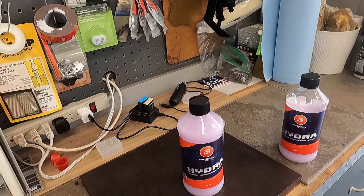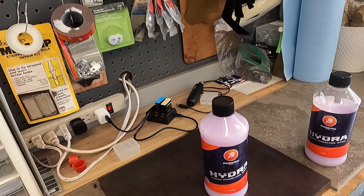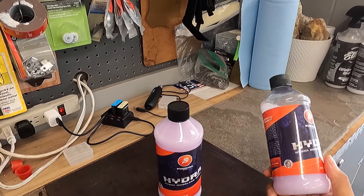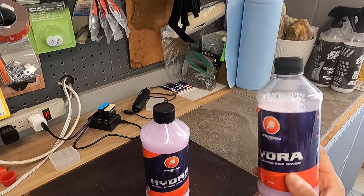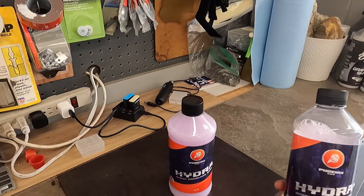Welcome back to the channel. Today I'm going to take a look at Hydra 3.0. Not too long ago I made a video with Hydra 2.0 — if you guys haven't watched it, I'll post a link up above.